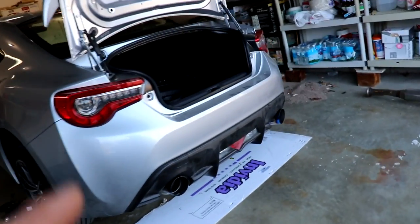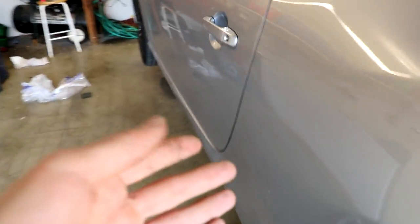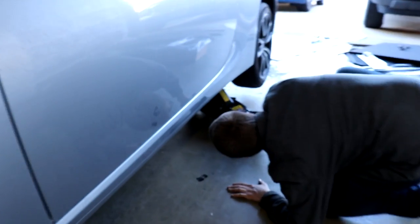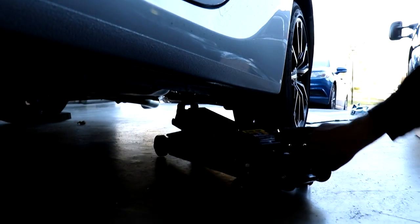We still have to fully tighten the bolts because it's easier to install it loosely first. We're gonna tighten down the bolts and start her up. Everything's bolted up.